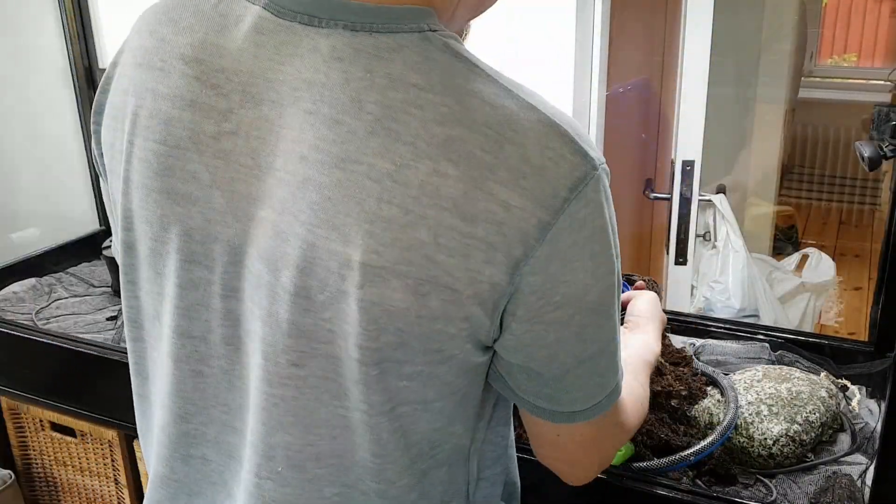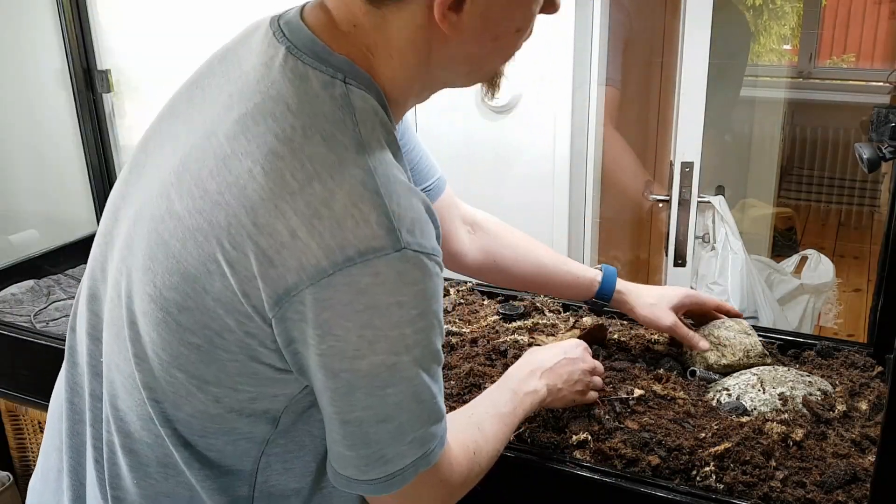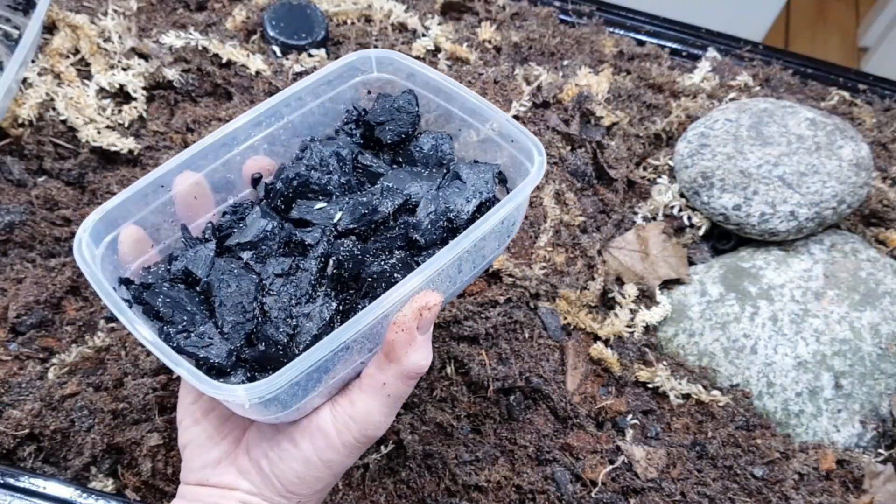The substrate is then added to the vivarium. Two containers with loads of springtails were then added to the substrate.